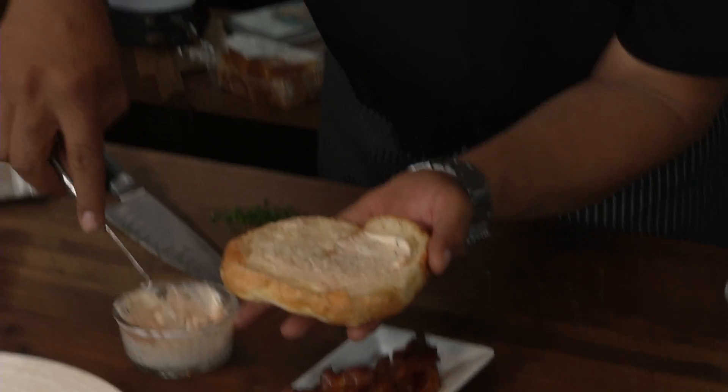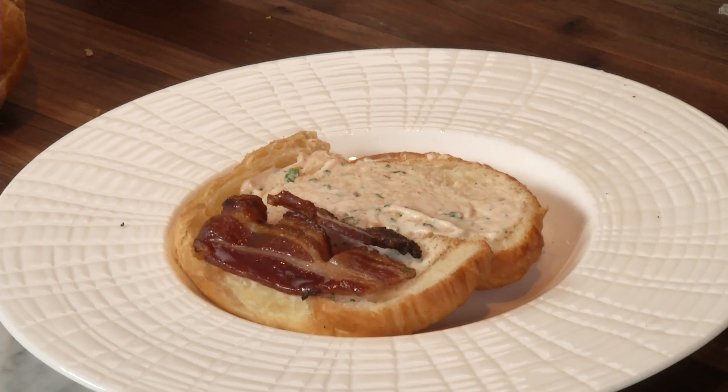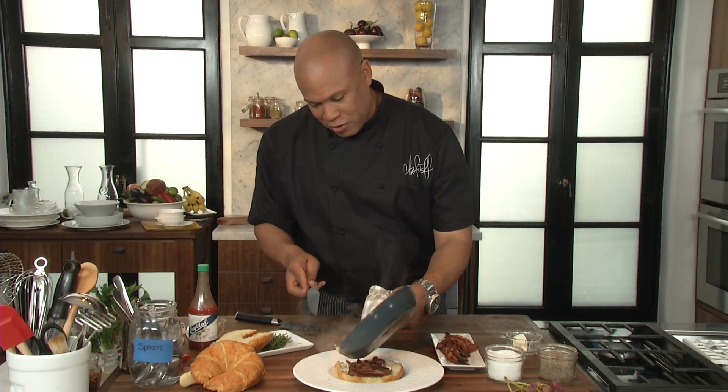I'm gonna take our low-fat Duke mayo with Crystal hot sauce, strips of bacon. Oh yeah, here we go really quick. Look at that — there it is. A croissant, two eggs, sunny side up.